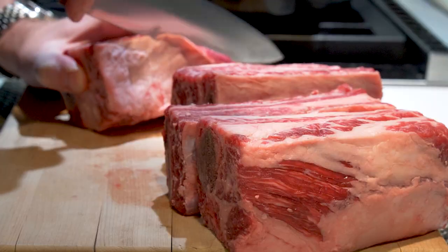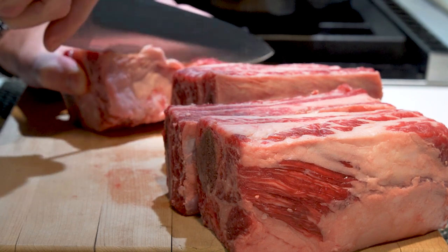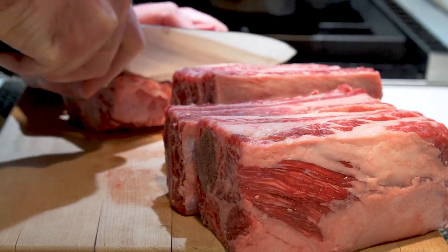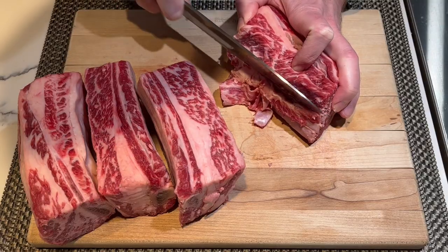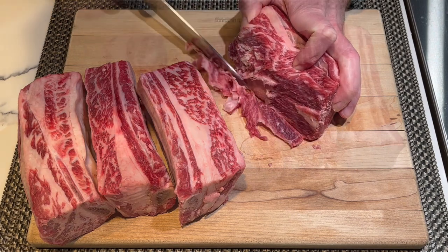The technique here is to run your blade between the silver skin and the meat, as close as you can to that silver skin, removing as little of the meat as you possibly can. It's a little bit tricky, but it's definitely something you have to do if you want the best ribs possible.